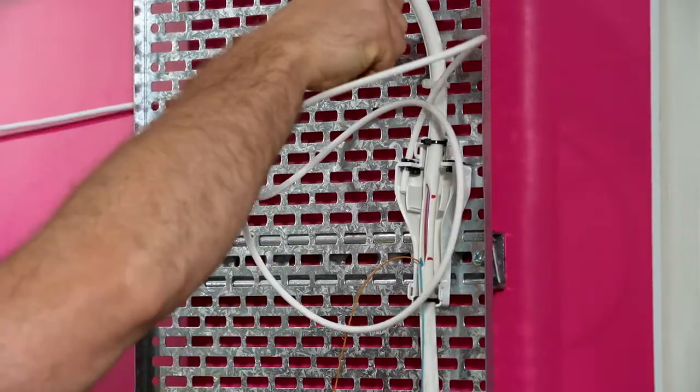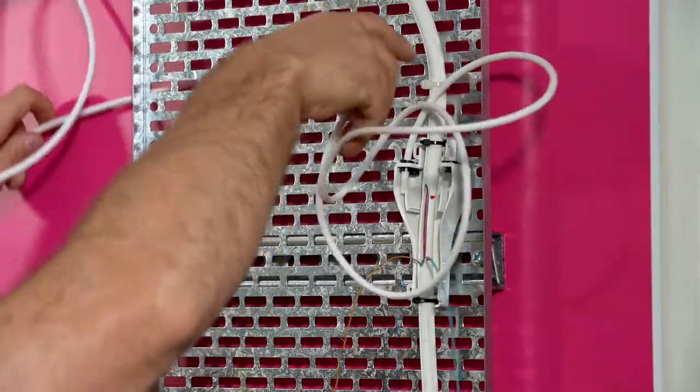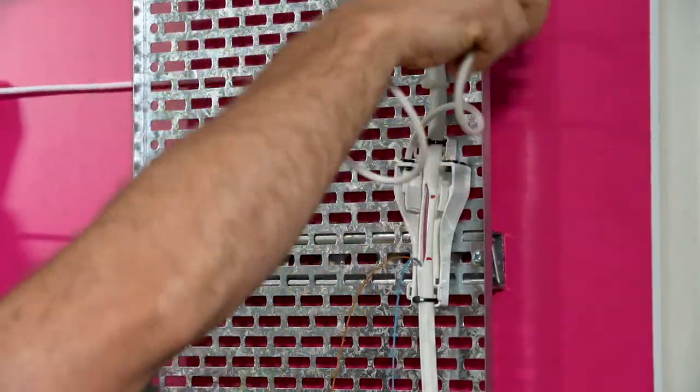The drop tube can also be crimped to a draw rope within a duct and pulled to the customer premises as previously described.